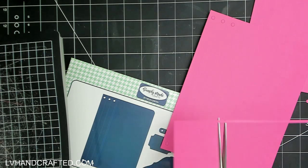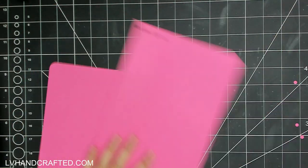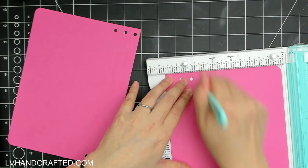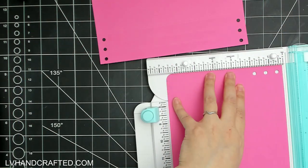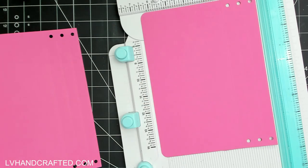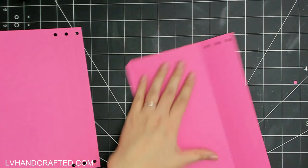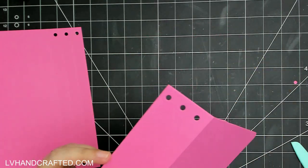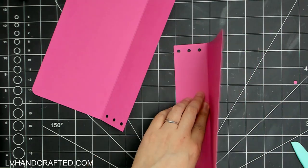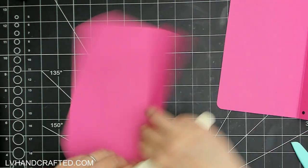Traveler's notebooks in general are pretty easy to put together, and what's fun is all the decorating you can do. This die puts in the score lines for you — I'm just reinforcing those score lines because I die-cut this out of 100-pound heavyweight cardstock from Spellbinders. On the cover there are actually two score lines about an eighth of an inch apart, which gives a little extra roundness and thickness. The die cuts out both your front cover and your back cover as well as the spine.